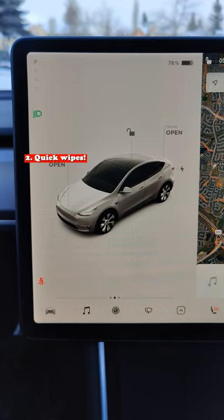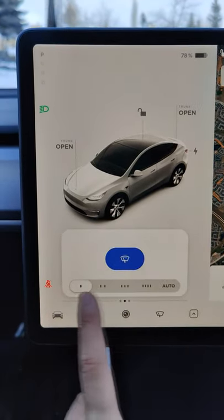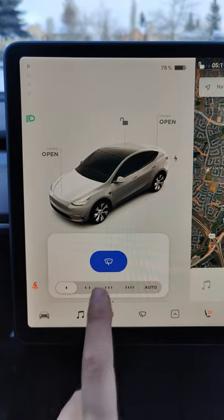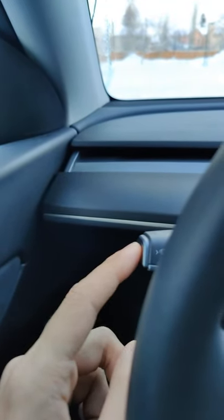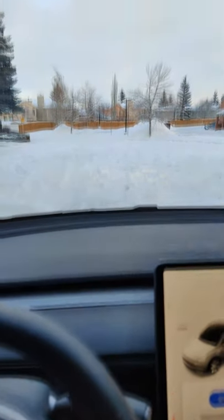Here's the regular way of using the wiper blades. You have to click this button and then click the on button and then it goes to whatever your setting is. But here's the faster way to do it. The left stalk here, you just hit this once and then it pops up, and then all you have to do is hit that and then you're good to go. You can focus back on the road.